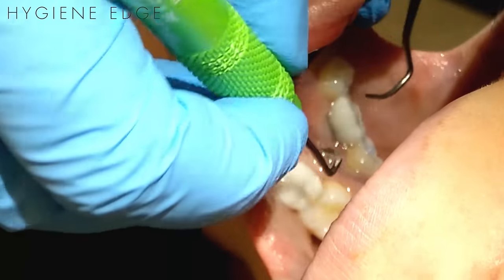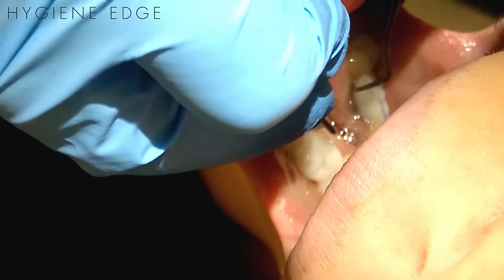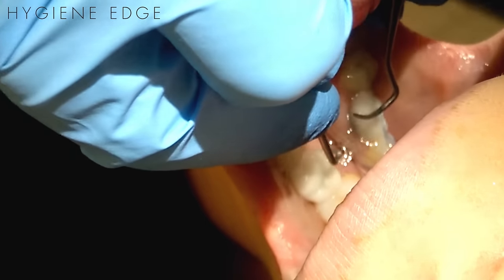If only biofilm is present, you want to use a light, exploratory-like stroke around the implant. If there is calculus, then you can use a calculus removal stroke with a little bit more lateral pressure.